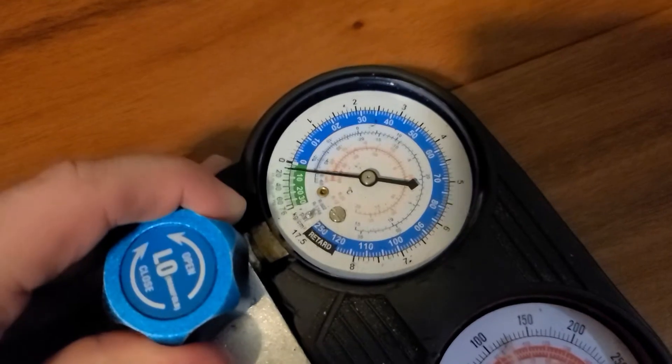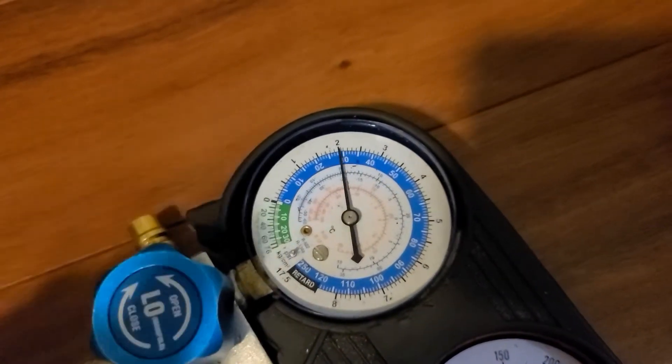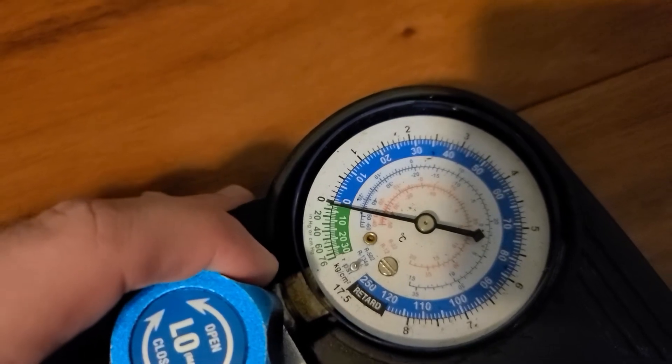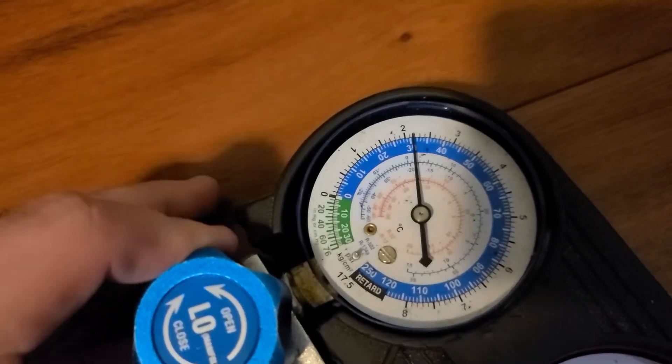I'm gonna go ahead and just add a little shot in and then see where it ends up. Well, the gauge is still below zero. I can hear the compressor running hard, so I'm gonna give it a little more.